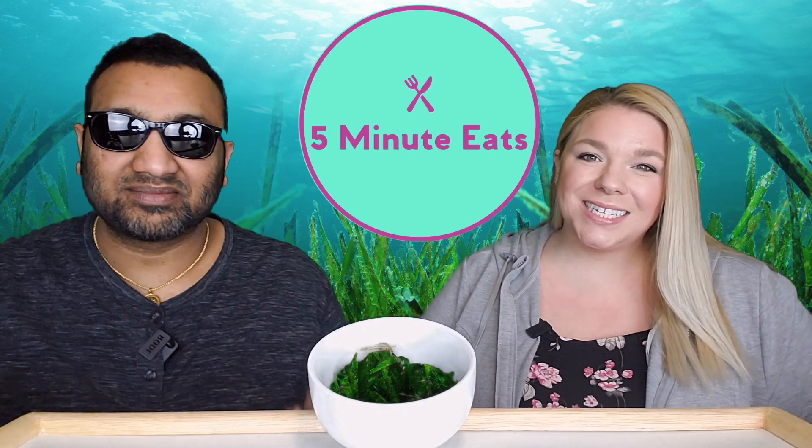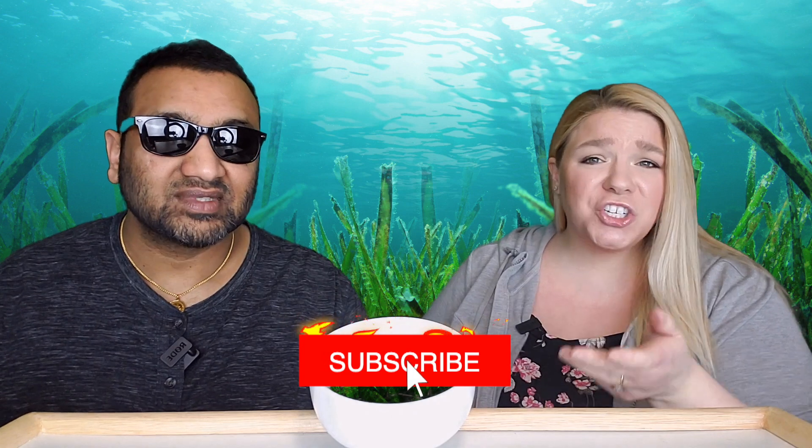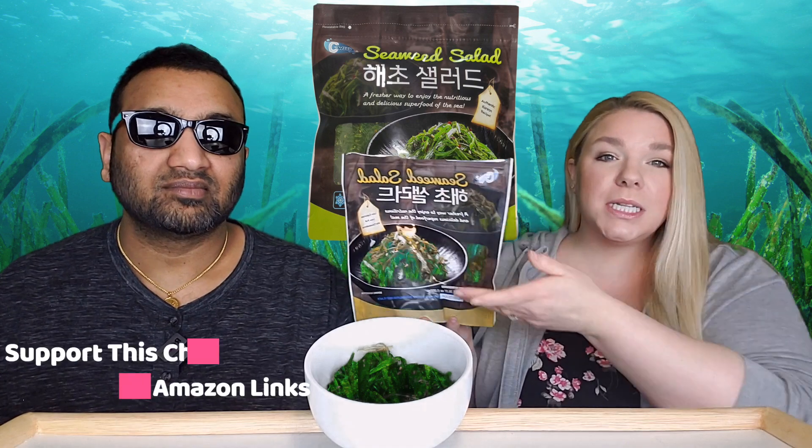Hey everyone, welcome back to Five Minute Eats! We've got a side dish slash appetizer for you today from Costco — something new. When we saw it, we were like, this is totally different. It looks like salad, and they're calling it salad. It is the Seaweed Brand Seaweed Salad — 'a fresher way to enjoy the nutritious and delicious superfood of the sea.' It comes in a large mostly green bag, and here it is in our bowl — very vividly green.